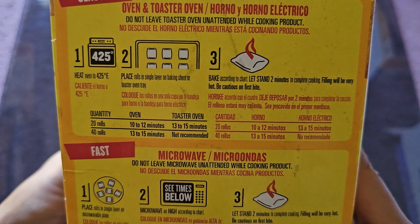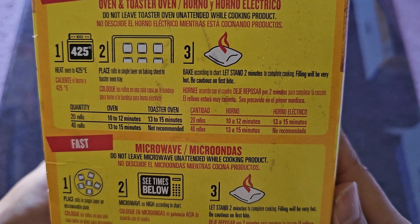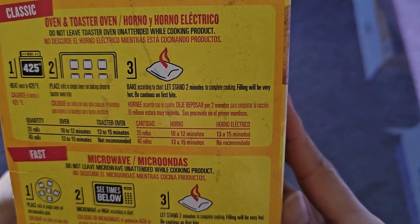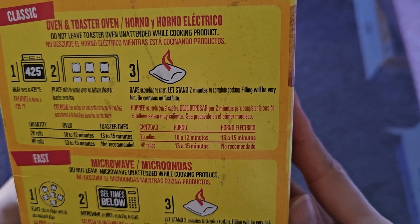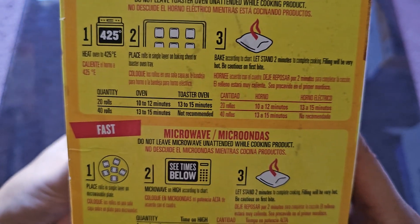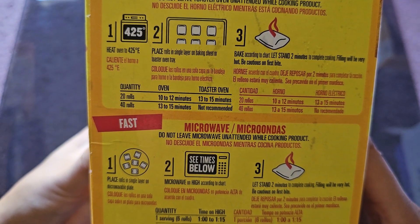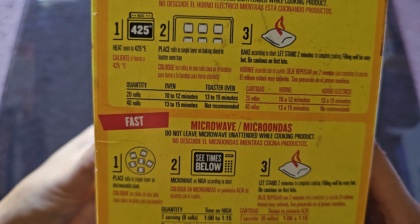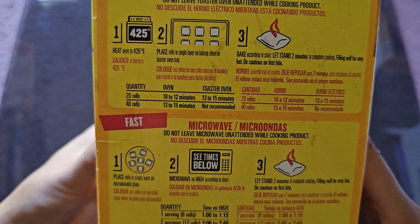Heat oven to 425 degrees Fahrenheit. Place rolls in a single layer on a baking sheet or toaster oven tray, then bake according to chart. Let stand two minutes to complete cooking. Filling will be very hot — be cautious on first bite. For 20 rolls, that's 10 to 12 minutes, or 13 to 15 minutes in a toaster oven.